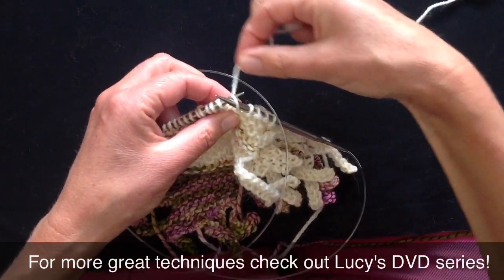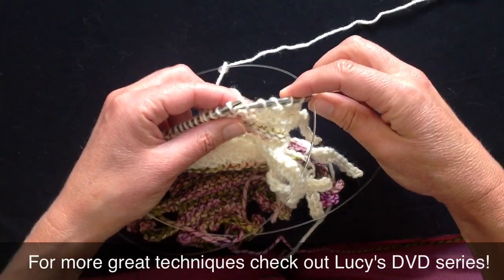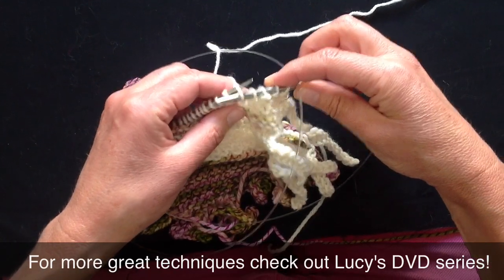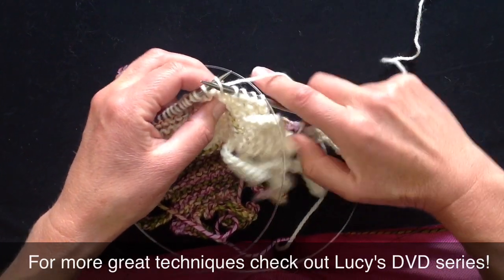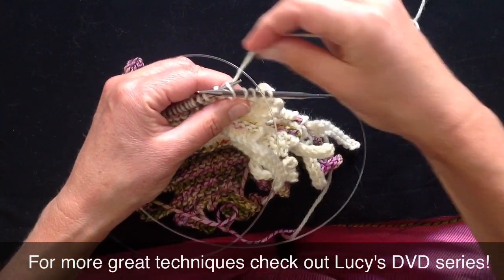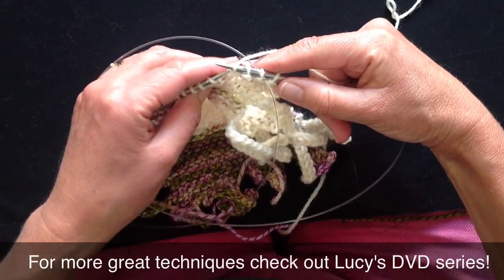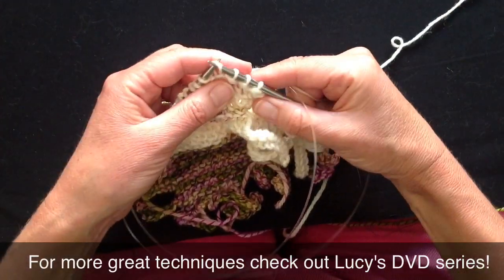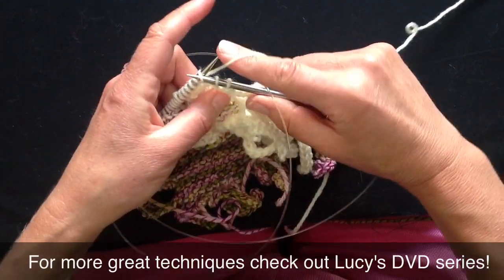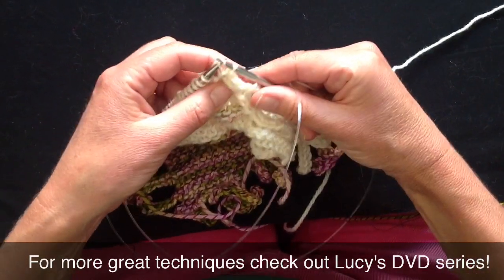I have to have my yarn go up and over, and my needle has to go in from here. If I go needle in from here, yarn up and over, I can now work the stitches from my right-hand needle onto my left-hand needle, and do the equivalent of a purl row, had I turned the work around.